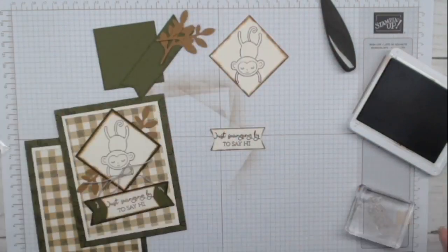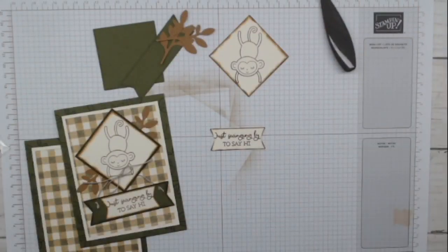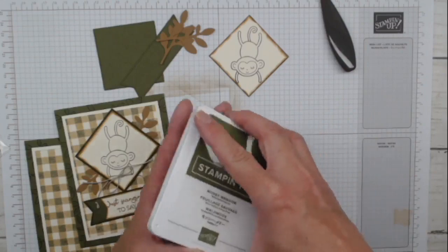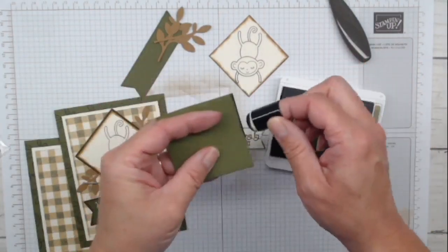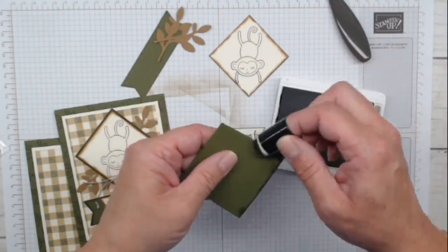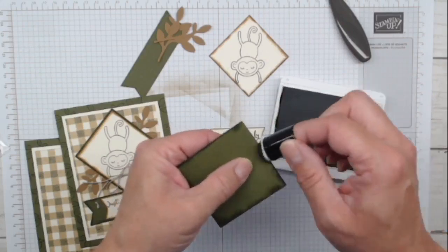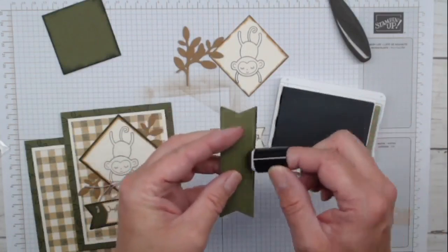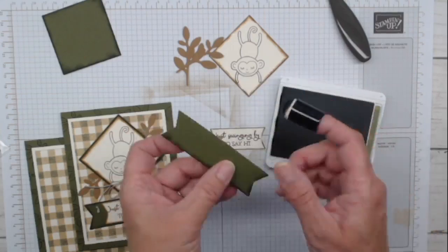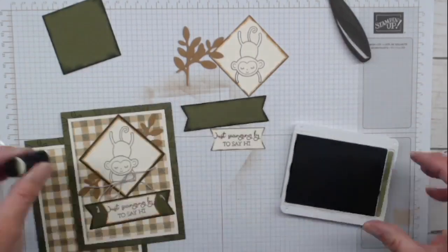While we have this ink out, we're bringing in a sponge dauber. This is like the before and after - before he looks very plain, like he needs color. Once I add some color on the sides, it just really changes up the monkey. Then we're going to vary a little bit of color on the other pieces with the pecan pie, making everything a little darker on the edges. Then bringing in the mossy meadow dauber to darken down all the green pieces. Sponging adds so much.